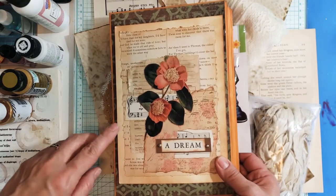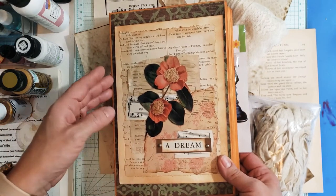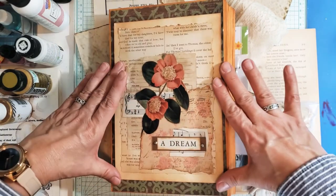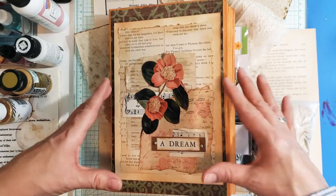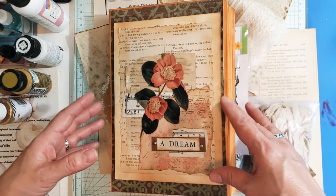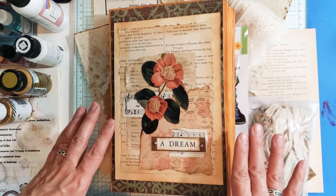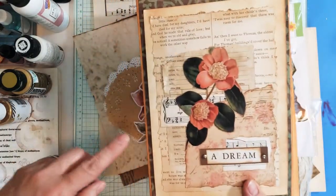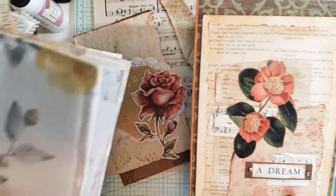What I did, inspired by Andrea, was make this topper. I had watched one of her videos and came up with my own rendition of her topper. And so this is now inspiring me to create a topper for the new journal — for this one right here.